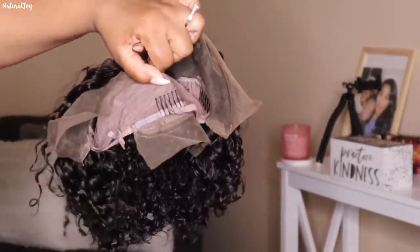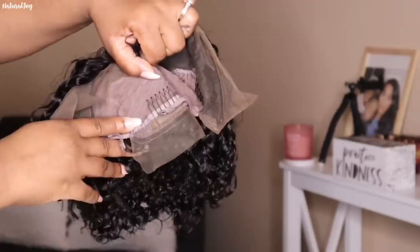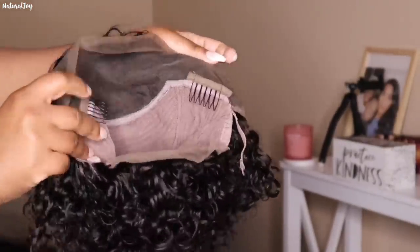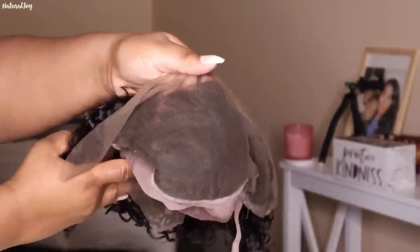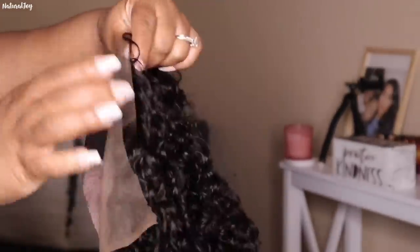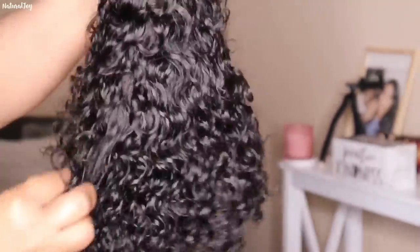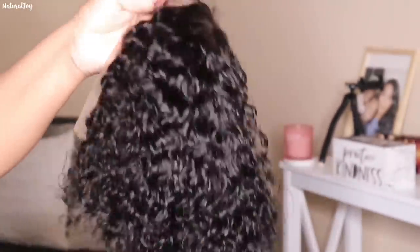The unit I'll be showing you today is their Pixie Cut Curly Short Bob Lace Front Wig in the length eight inches — nice and short. You guys have been asking for shorter styles, so here is one. This one has your standard cap construction: it comes with two combs on the side, a comb in the back, and adjustable straps.